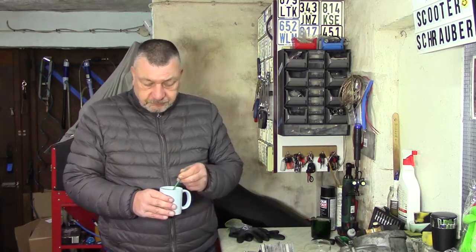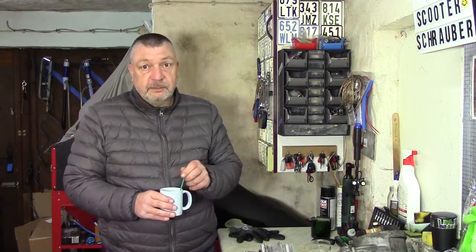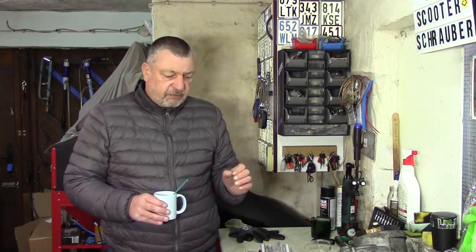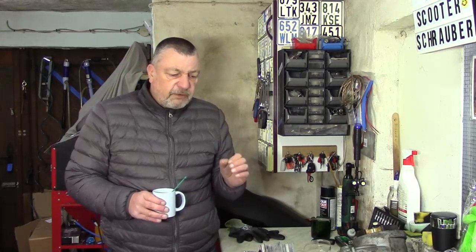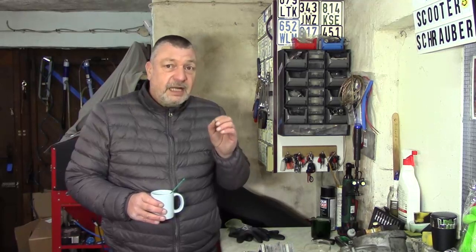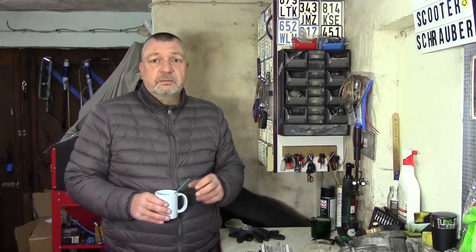Geschafft! Alles wieder weggeräumt. Ich muss sagen, das Gerät hat echt schon Dampf. Es passiert in dem Moment nur mit kaltem Wasser. Aber was hier drauf saß und dass das Gerät überhaupt so weit kam – Wahnsinn, echt Wahnsinn. Aber ich habe trotz allem den Motorblock nicht ganz sauber bekommen.